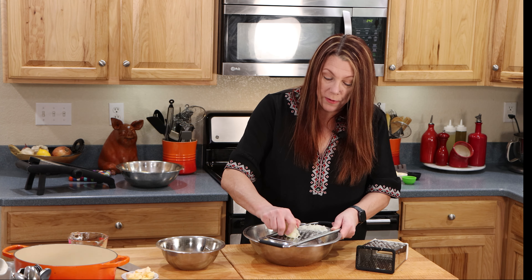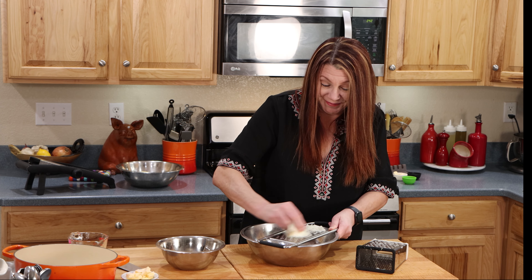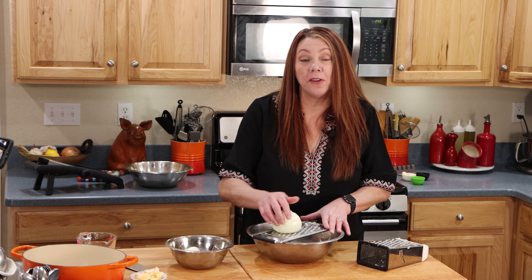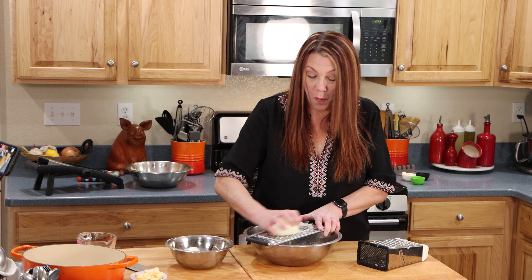I'm going to try the flat grater — see if I like it better. Oh yeah, I like this one better. I can actually see what I'm doing and it's a little easier on my hand. If you don't have one of these flat graters, I will put the link to it on Amazon in the description below. I absolutely love it — I use it for so many different things.